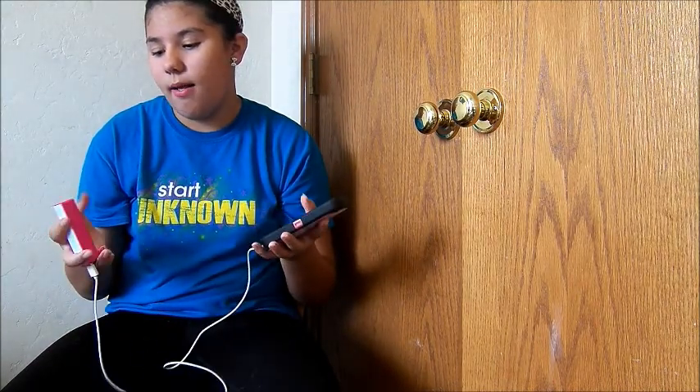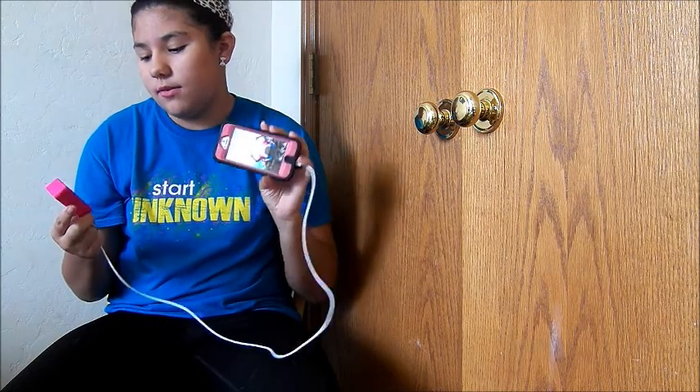I think the only thing that's bad about it is it takes a while to charge your phone. But I think that just depends — if the power bank is completely charged, it'll take less time. I charged it for a little bit but did not completely charge it all the way up.